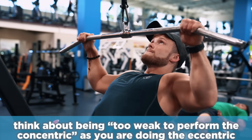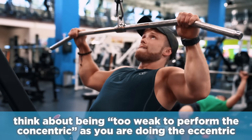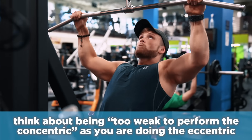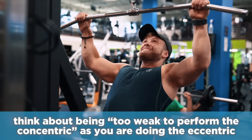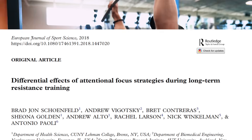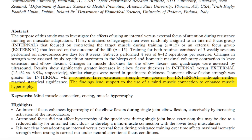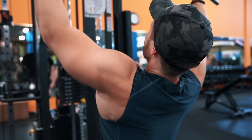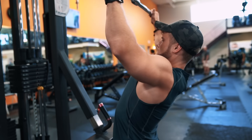A way to visualize this is to think about being too weak to perform the concentric as you're doing the negative — think about the eccentric as a sort of failed concentric where you're not just letting the weight go but actively resisting on the way up. Don't just slowly lower the weight; contract your lats as hard as possible as they're stretching during the negative. This is important because the mind-muscle connection is accumulating empirical support in the scientific literature as an effective strategy for enhancing muscle hypertrophy, especially for simple movements where you're trying to isolate specific body parts.